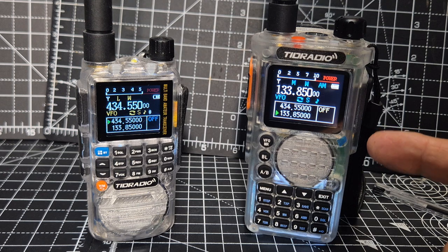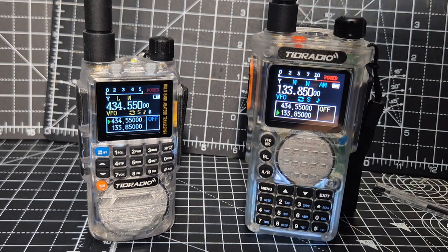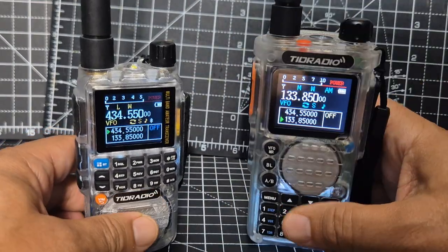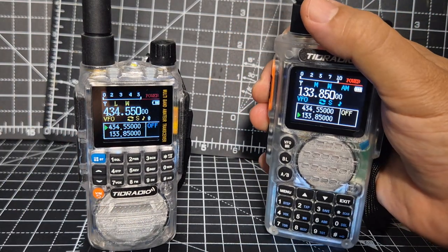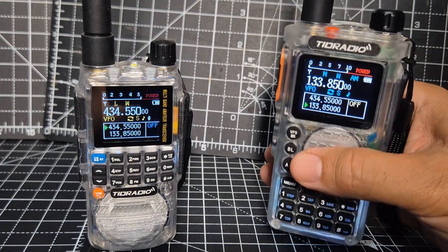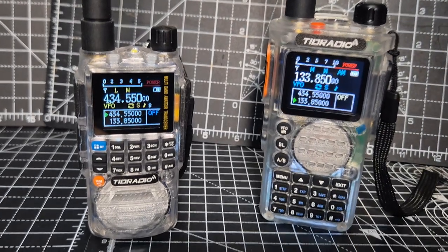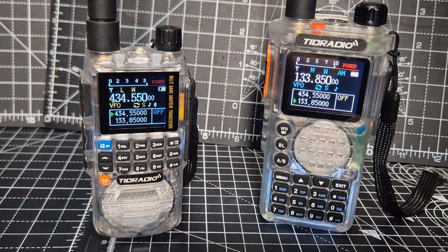The H8 is nearer £40-45. The screen size — I wouldn't say it's much larger than the H3 — but the whole radio is a more substantial radio. If you're looking for something that feels substantial, I would go for the H8. If you want a small pocket radio that you can slip into your pocket and hardly know it's there, I would definitely go for the H3.